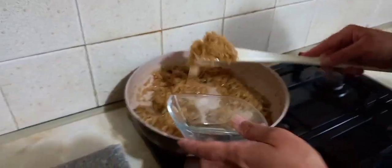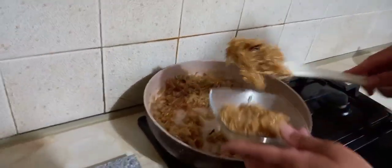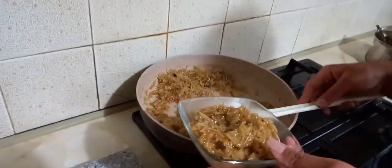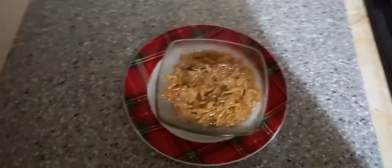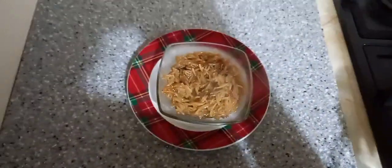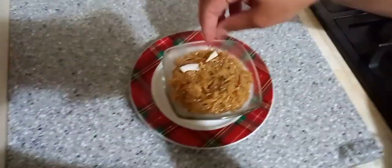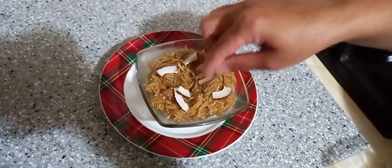Now the jaggery rice is ready to serve. You can decorate the jaggery rice with pistachios, almonds, and raisins.